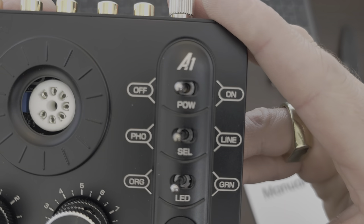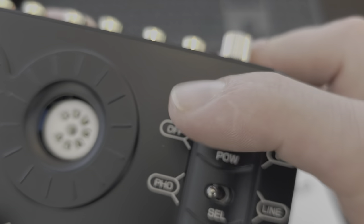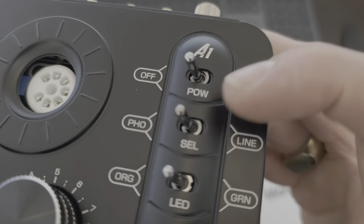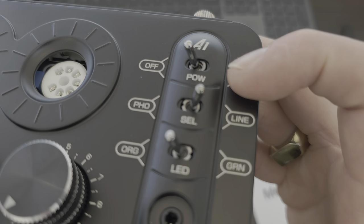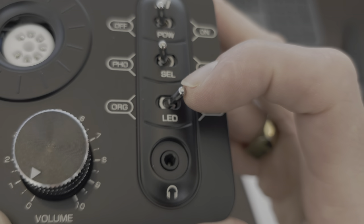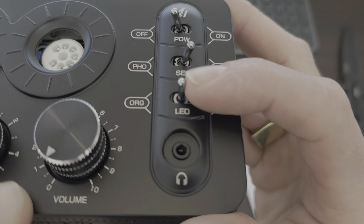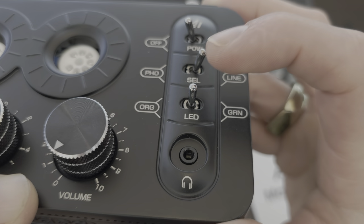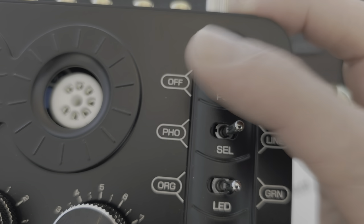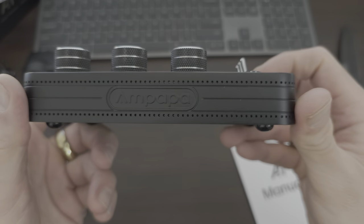Then we've got the switches - power. That's really cool, old style, jet style. That one is three-way. Orange - that must be off. Green. These are two - one, two. One, two. That's a ripper, so that looks really good.